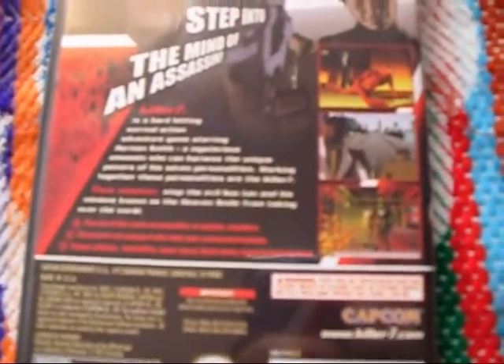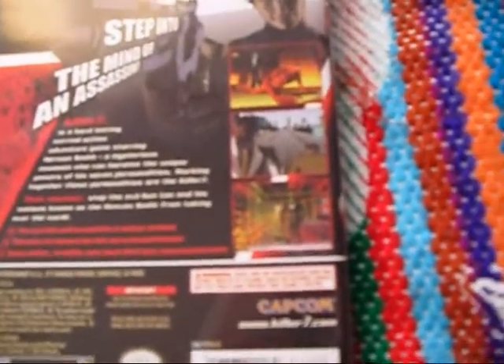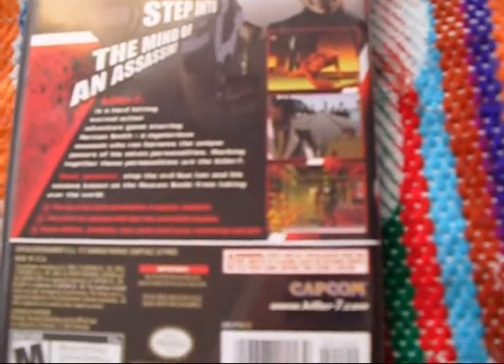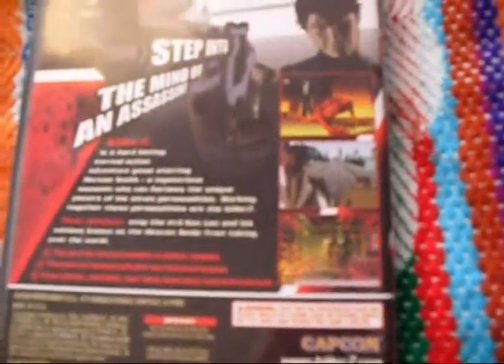Killer7 — this is not a full review, I'm trying to go through all my games — but Killer7 is amazing. You play as multiple assassins that are like personas of the one main character, Harmon Smith, sort of thing. And it's a rail shooter, interestingly. But you control the rail, so you get to move at whatever point you wish. There are multiple paths, but it's still on rails. It's really stylish and just quite an experience. Very worth it.